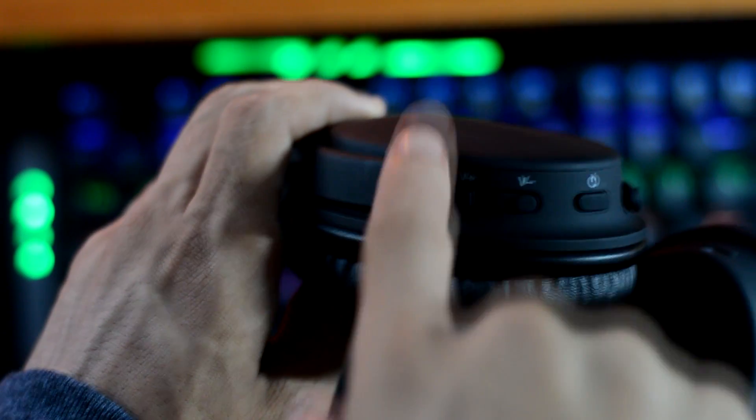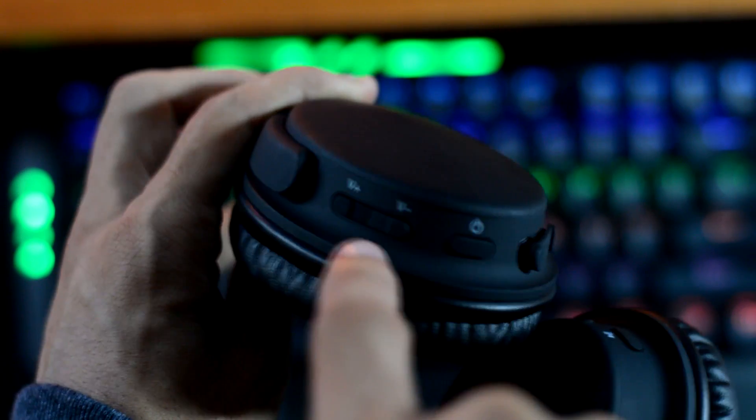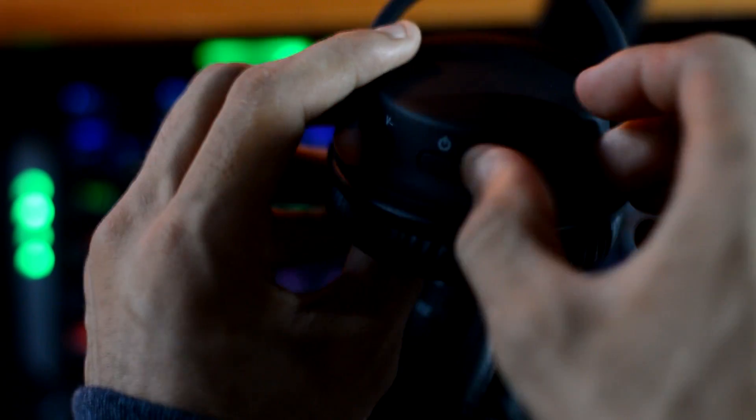On the right side of the earcups, you'll find the volume up and down buttons and the power button. And finally, you have slots for the micro USB port for charging them and the headphone jack.